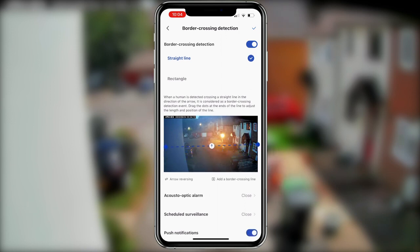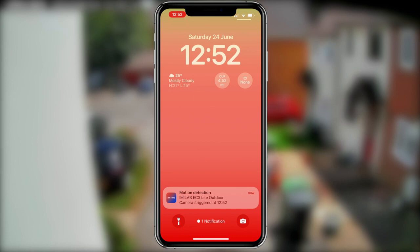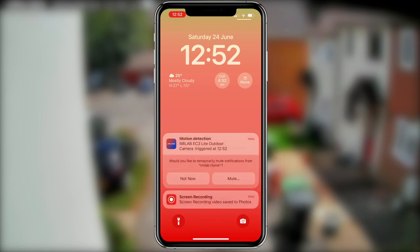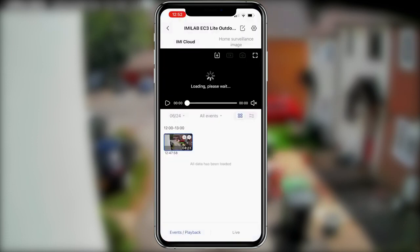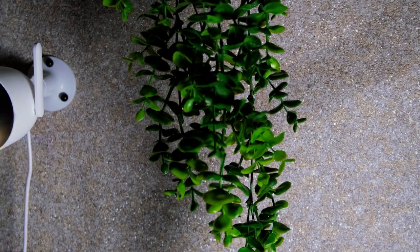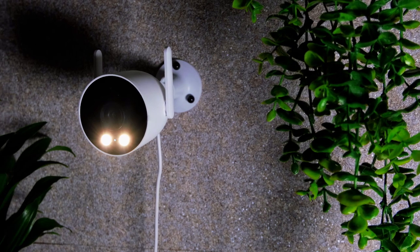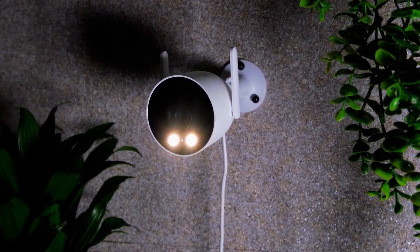Once any motion is detected, you will receive an instant alert sent straight to your phone. There you can open it up and either save the footage or discard it as unneeded. We can set customised actions for when motion is detected too. One of those is starting the built-in siren and flashing lights. When both of these are activated upon motion detection, it is sure to be a highly effective way of deterring possible intruders.